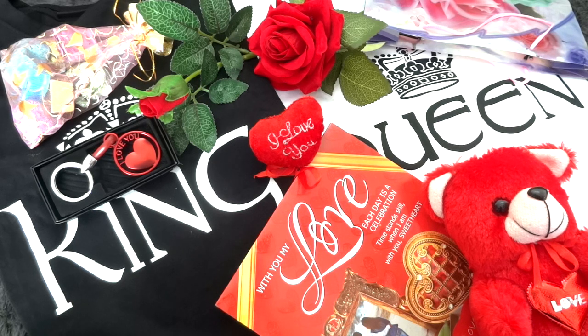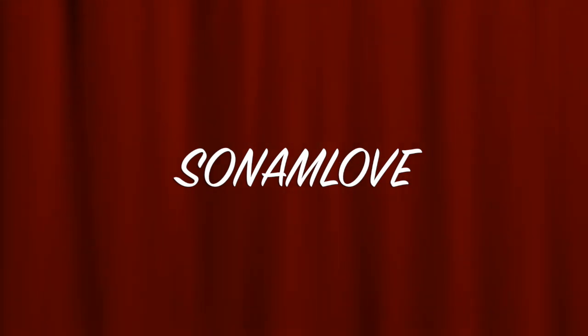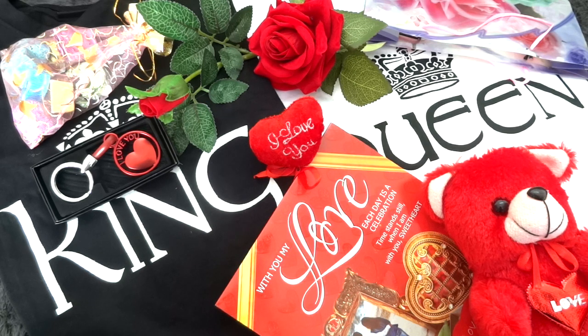If you are interested in getting any of these two combos, I have an additional 5% off coupon code as a Valentine's gift from my side. You can use the code SONAMLOVE to get 5% off on either combo. All details on where to buy are mentioned in the description box below, so make sure you check it out.